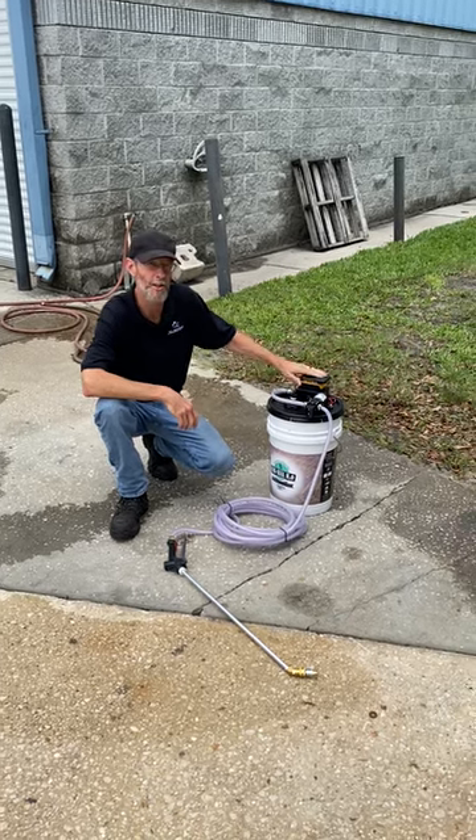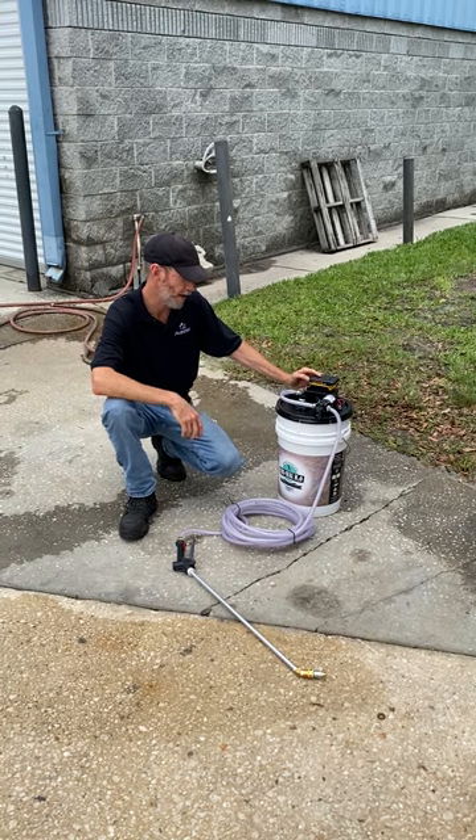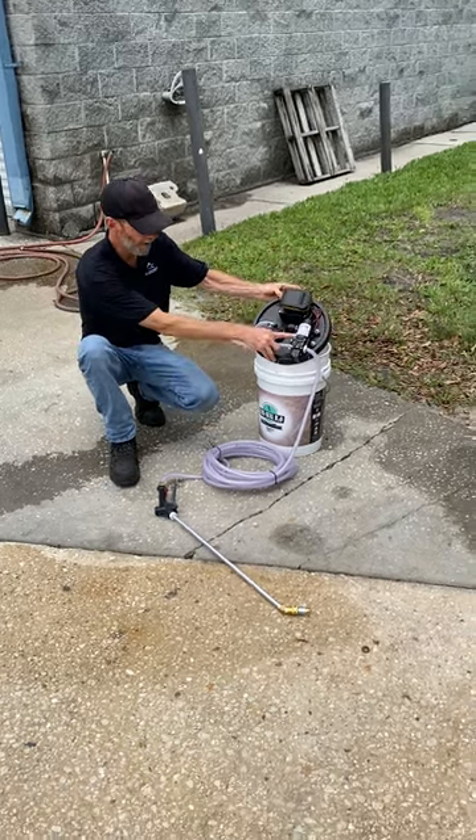Hey guys, we've got these bucket lid sprayers we put together. They run on a 20 volt DeWalt battery, regulated down to 12 volts so you don't burn up the pump. It's got a one gallon Delavan pump on it.